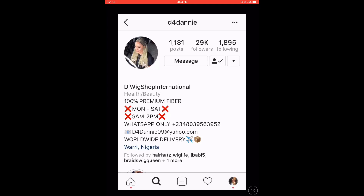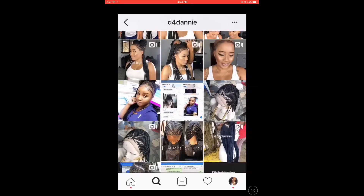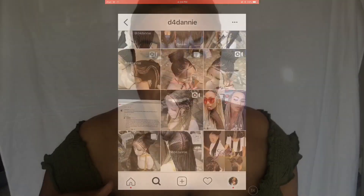So the wig I'll be reviewing is the Kit Style Wig by D4Danny — and this is what her IG page is looking like, so go look her up. I first saw this wig from Her Style on YouTube, and it was love at first sight with this unit.